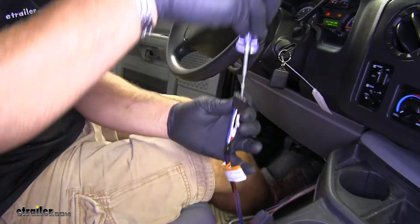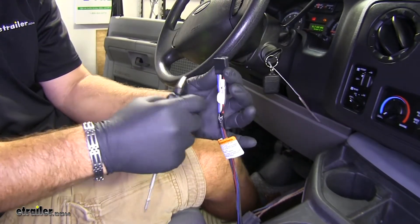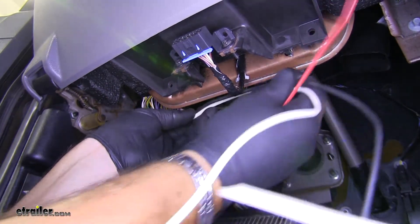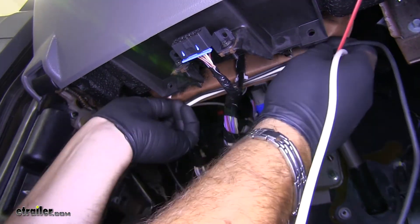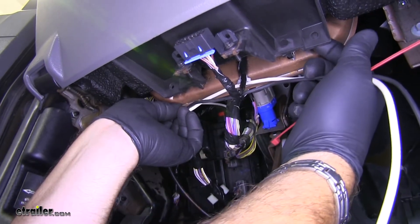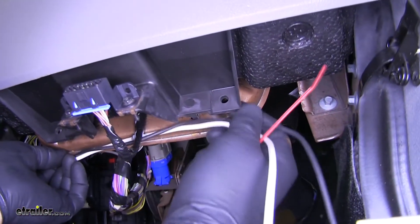There's our brake, which is going to be our red wire, and our white wire is going to be our ground. So what I'm going to do is zip tie my wires right along the bottom of this here. You want to make sure you don't zip tie it to this plastic piece in case somebody goes and takes it off — you don't want your wires connected to it.